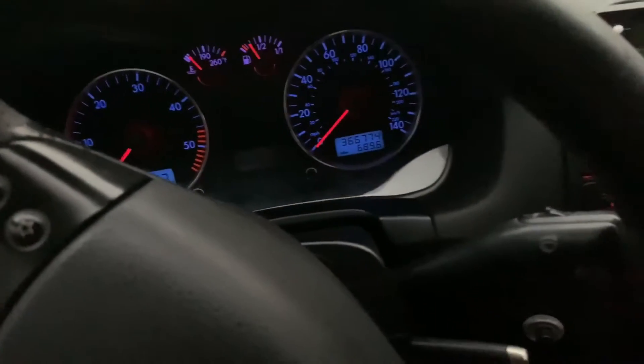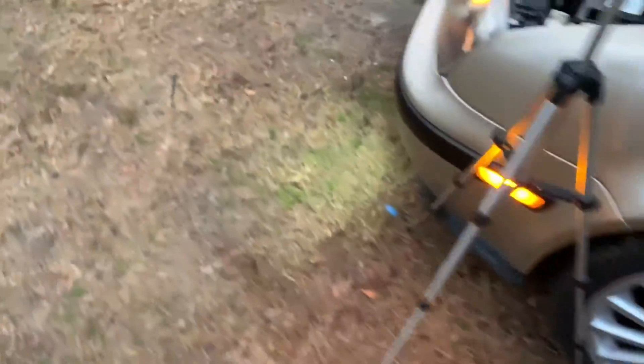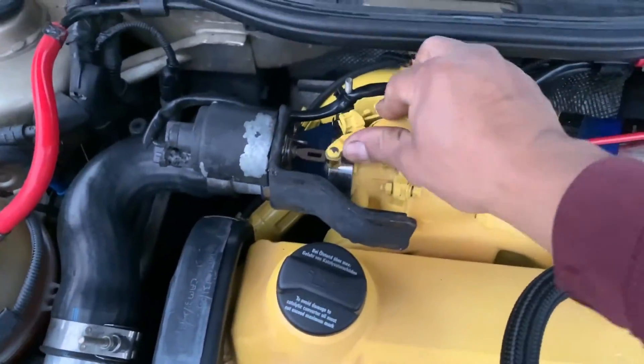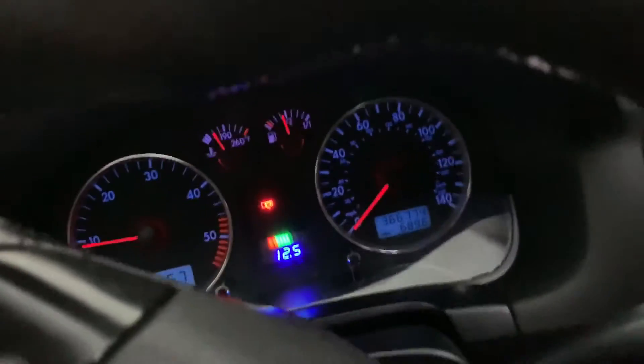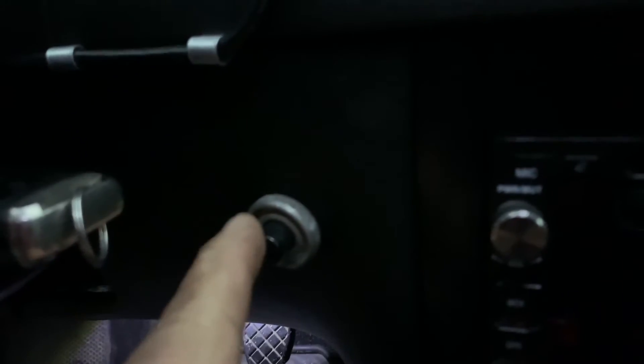We have to go outside and release the trigger. There you go - now it'll start. It's mounted separately from the ignition switch, so I can turn it off whenever I want. See if I can turn it off - look at that. It's mounted separately from the ignition switch, so I have full control.